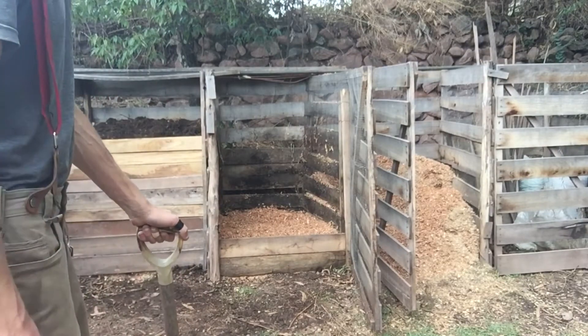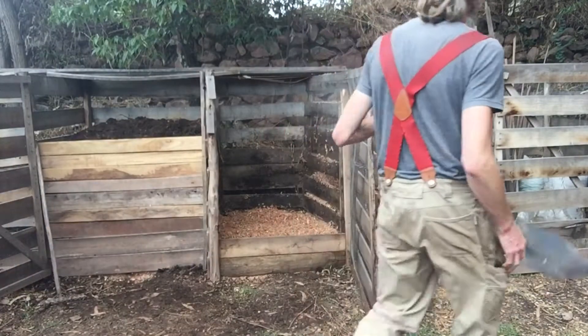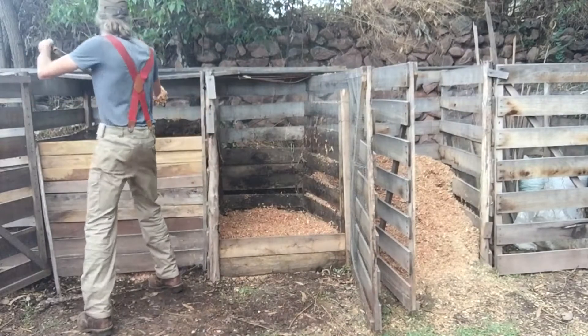Now I'll cap off the finished compost with a layer of sawdust. It helps to retain moisture and keep birds from digging through it as well.